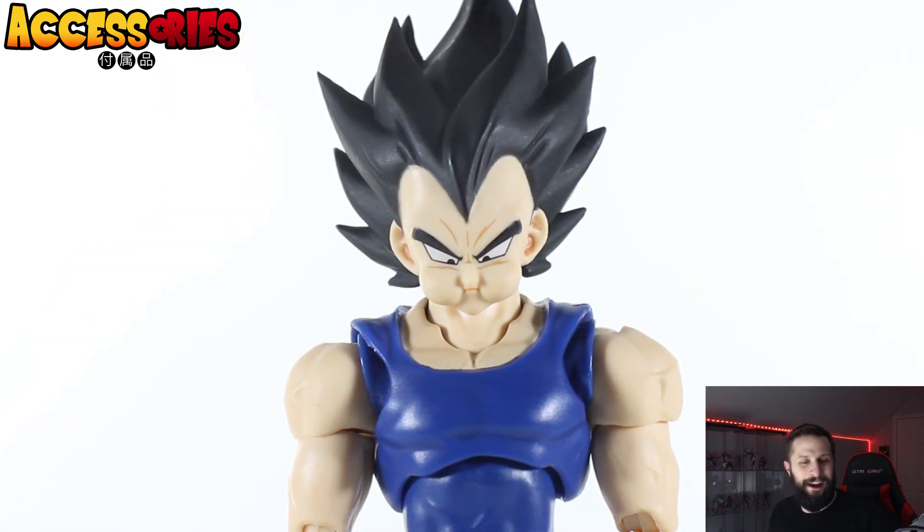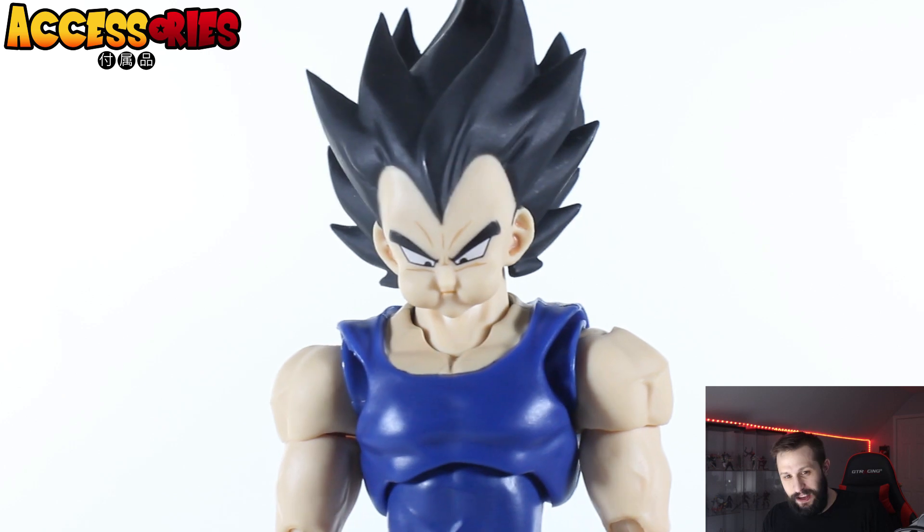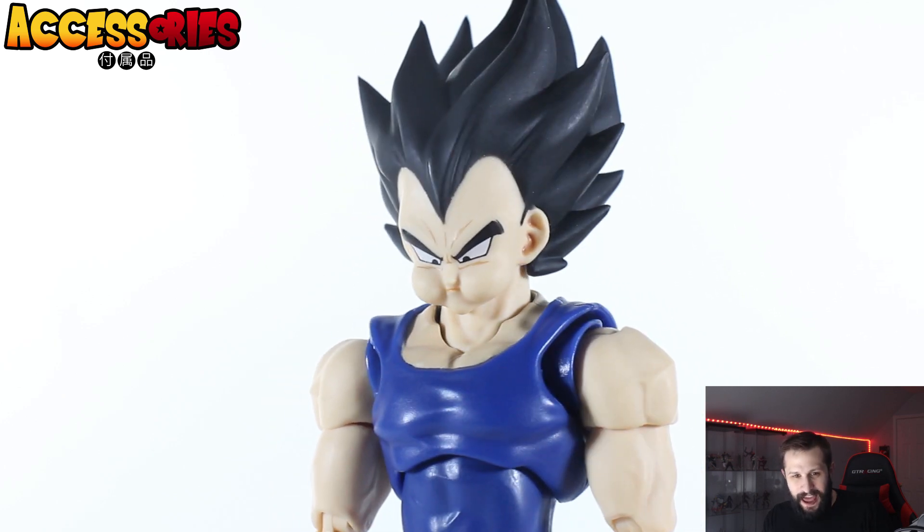What we've all been waiting for: the food face on Vegeta — and he looks so good. Widow's peak looks great, the forehead lines look fantastic, and he's looking down perfectly at the food. The cheeks are so, so good. I would almost say even better than Goku's eating face. Love this faceplate — it's just something fun they added that gives it an edge and value over the official release.